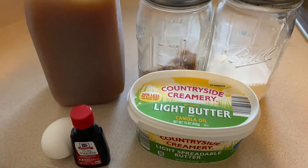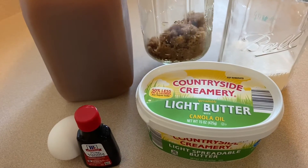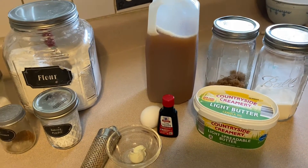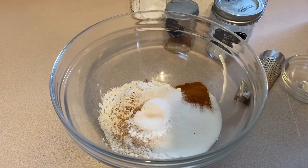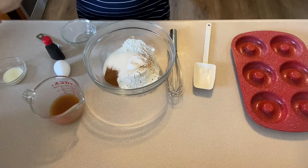For the topping we're going to need some more sweetener — monk fruit — and also some zero-calorie brown sugar, which is the Swerve brand, plus a little bit more light butter. That's it ingredient-wise. I already have all my dry ingredients in a bowl, and I'll tell you exactly what they are when we get to mixing.